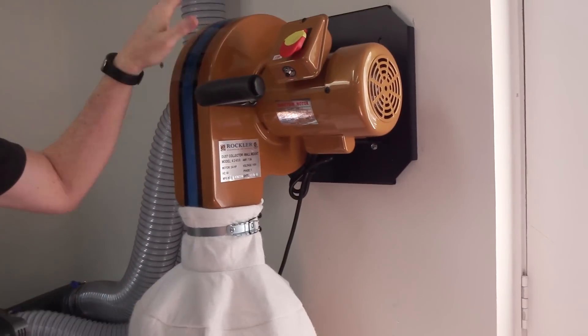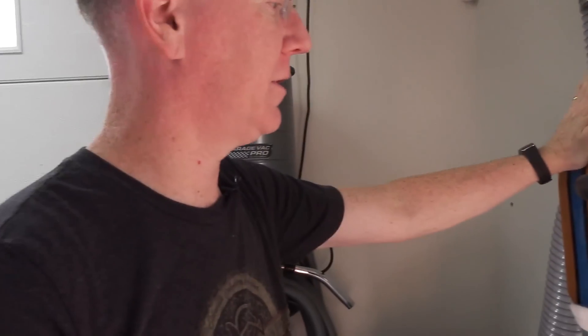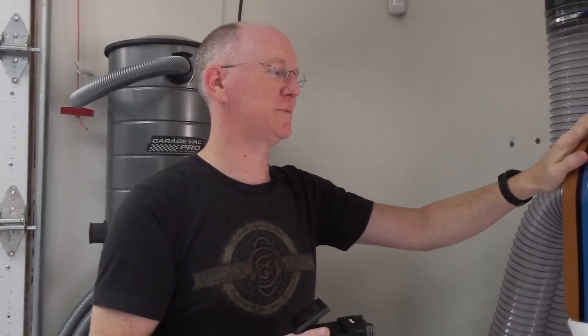The heart of our dust collection system is this three-quarter horsepower wall-hanging Rockler system. I've actually seen these with different brand names — I don't know if they all come out of the same factory — but we're going to look at this one because it's the one they had at the store, they had it on display, and I trusted it.